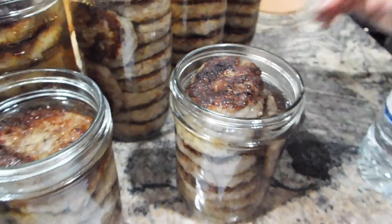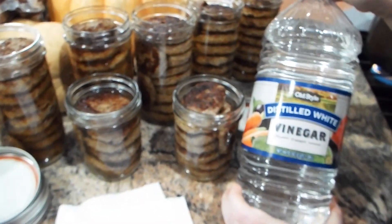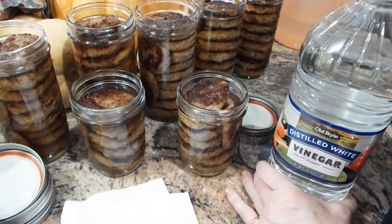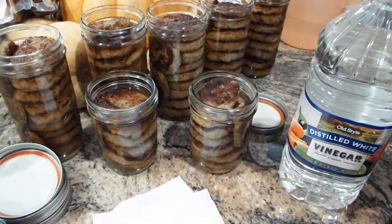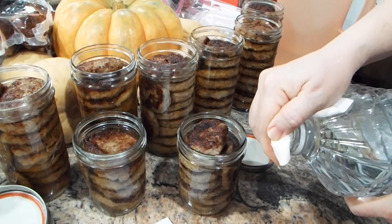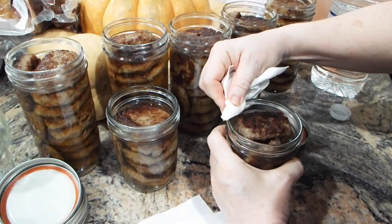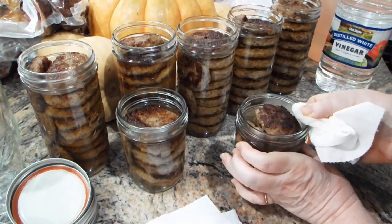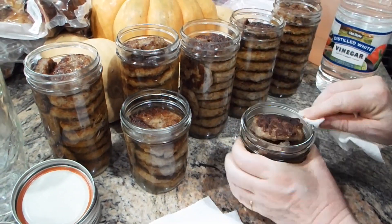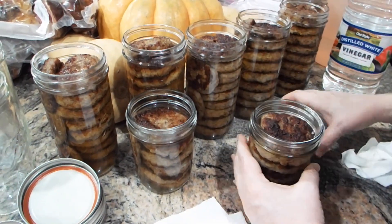What we do is take vinegar — any kind of vinegar — because it's acidic and cleans very well, wiping off any grease or anything clinging to the rim. I like to go around twice and wipe it off.